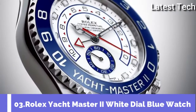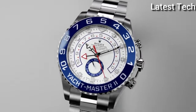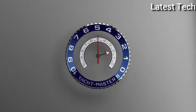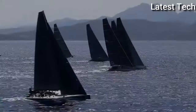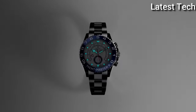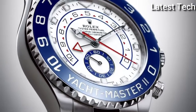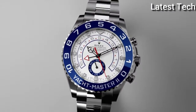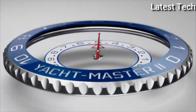Top 3. Case shape round, dial window material type sapphire crystal. Display type analog, case material stainless steel. Band color silver, dial color white. Bezel material ceramic. Special features crown. Movement Swiss automatic. Water resistant depth 100 feet.